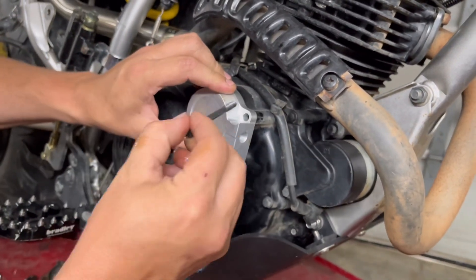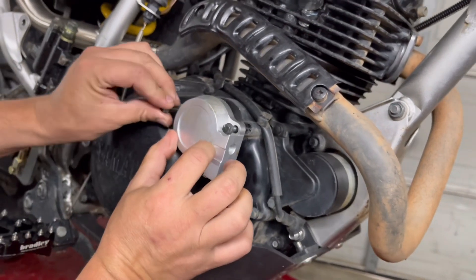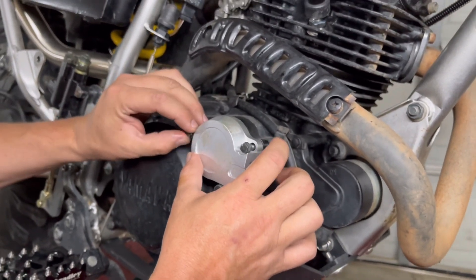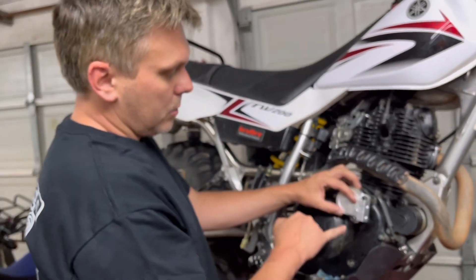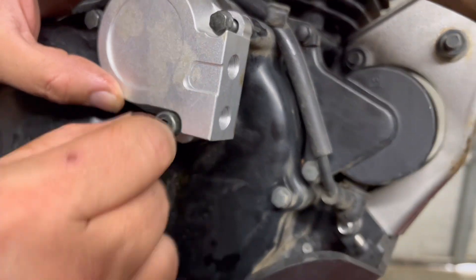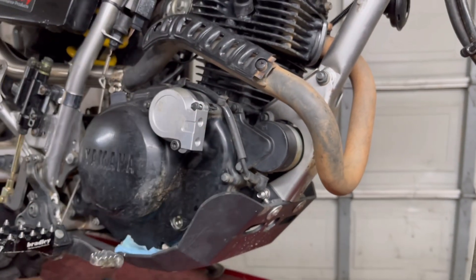We're going to reassemble it and make sure that these bolts get torqued properly, because you're going into a cast aluminum case and they're very easy to strip. This motor we already know — when we received it from the seller, this lower bolt in the case was stripped, so we are going to have to helicoil this one. So be very careful and torque these to spec.